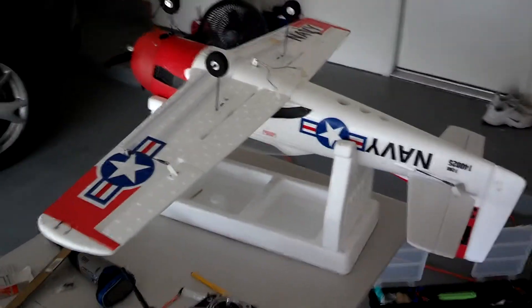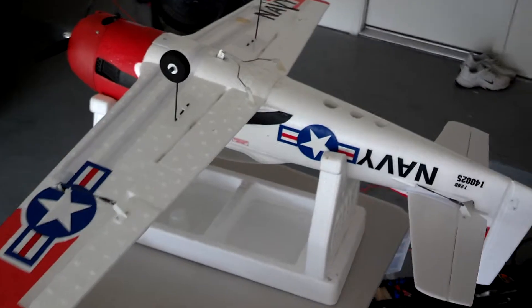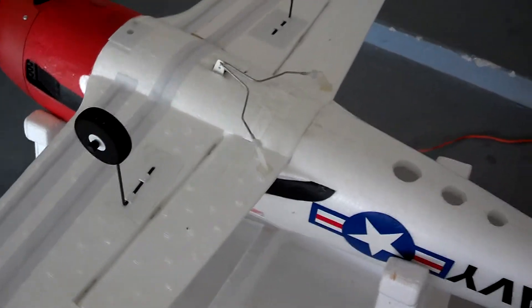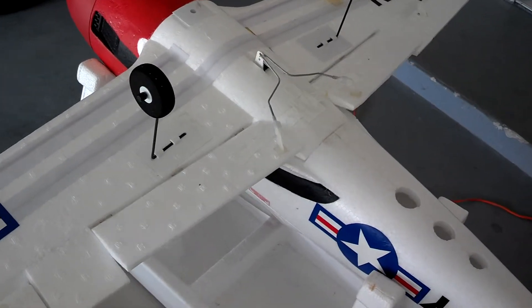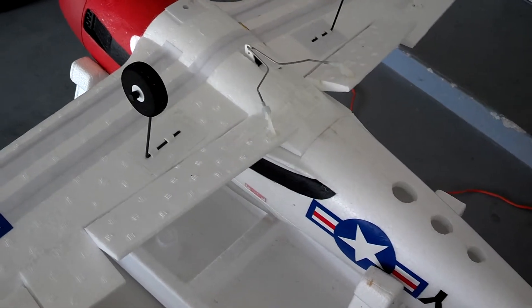I would like to show here some of the modifications I've made to my Trojan T28. I have just finished installing flaps on this Trojan, and I will turn them on so you can see: half flaps, full flaps, and back to normal.